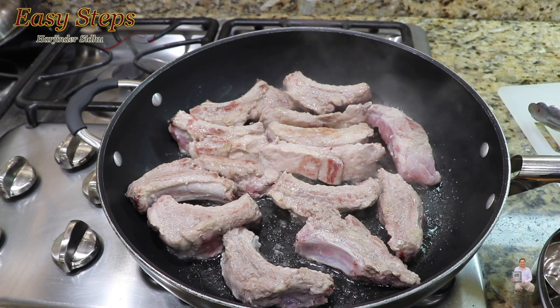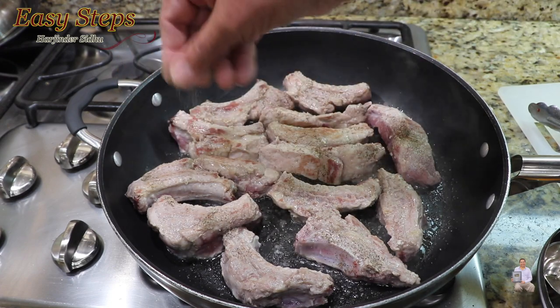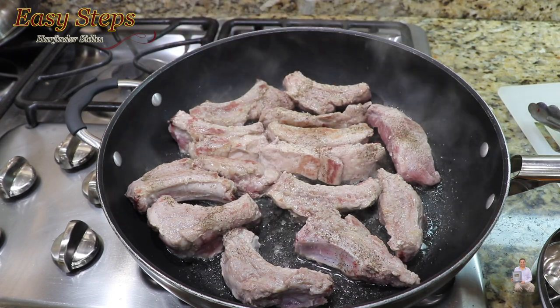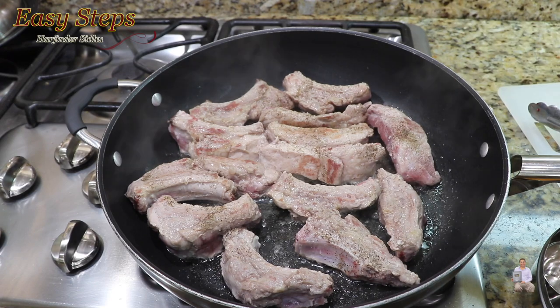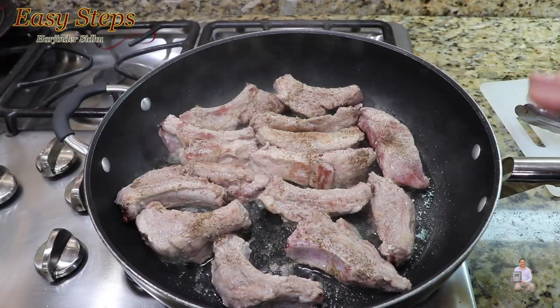Same thing with the black pepper. We're going to cook five minutes on this side on medium gas — another five minutes.